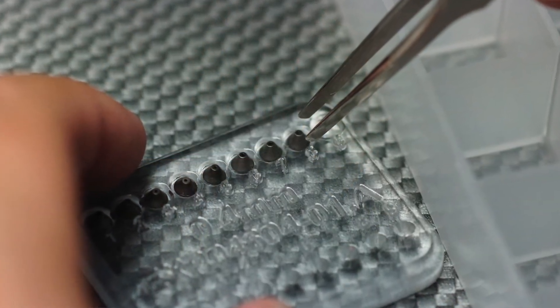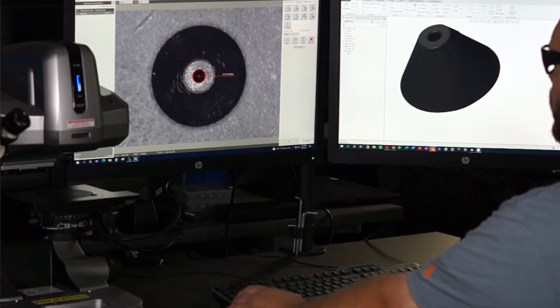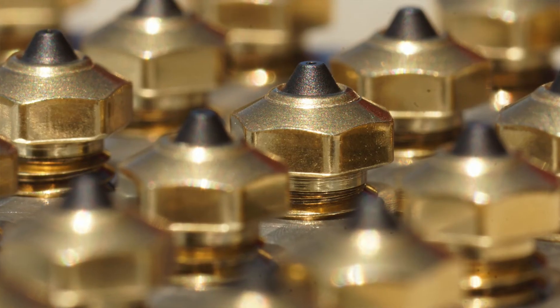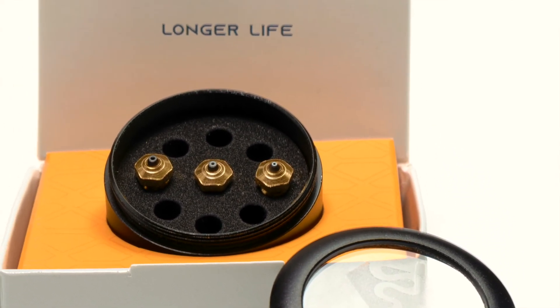Diamond is the hardest material on earth, and in order to change its shape, it's very difficult to machine or utilize traditional processes. So we have to use non-traditional, customized processes to be able to shape this product. The reason we decided to manufacture in the US was to control quality — we have some of the most advanced measurement systems to ensure that our products go out to our customers with high precision.